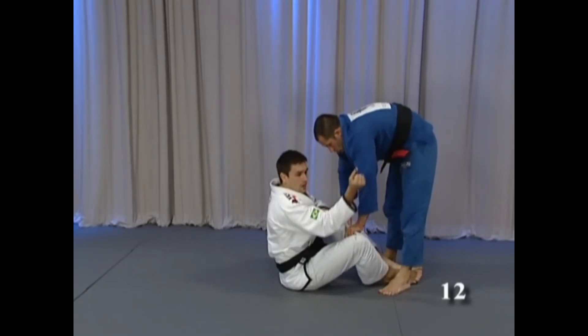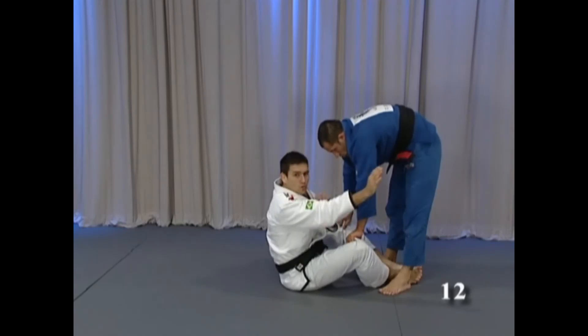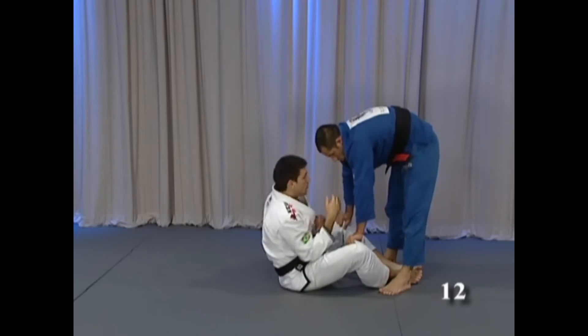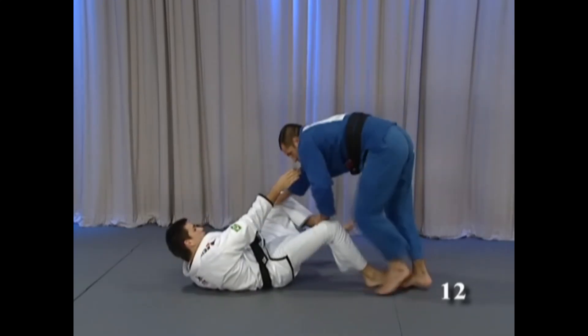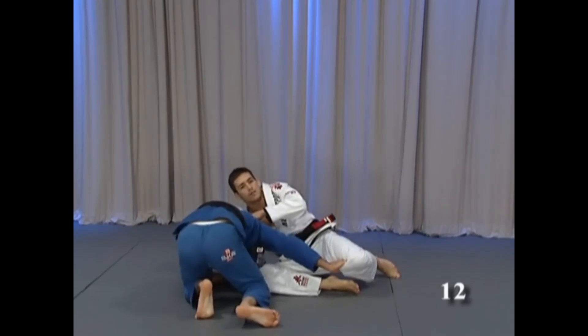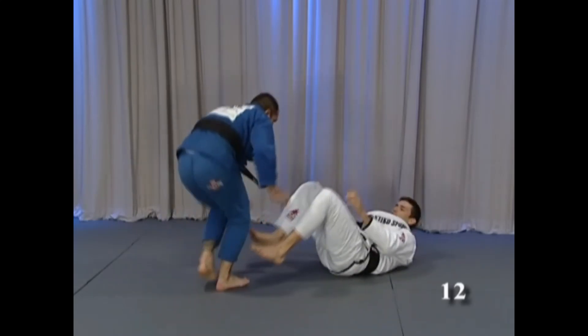Remember to bring the elbow in — remember this principle. Pull your elbow until your triceps touch your hips. Close, then you have power. Sit, go, and pull — head on the floor, parallel. You can go to the back, or just put him in the guard again.